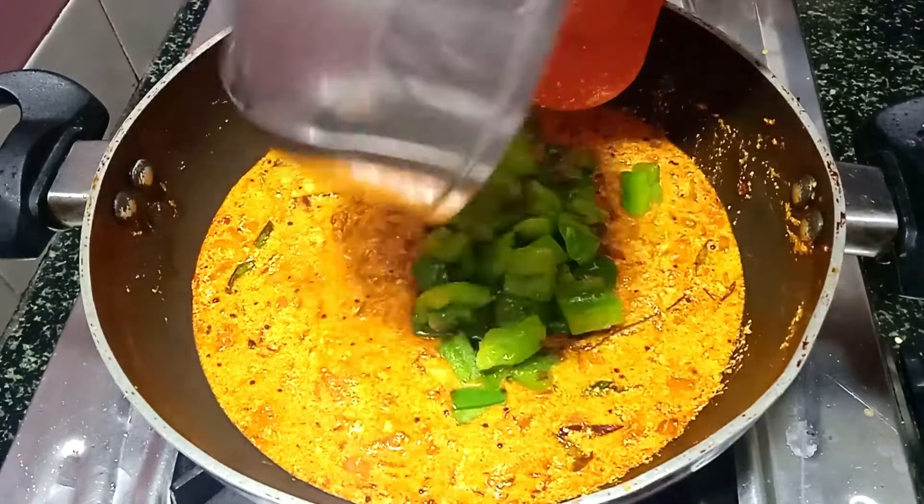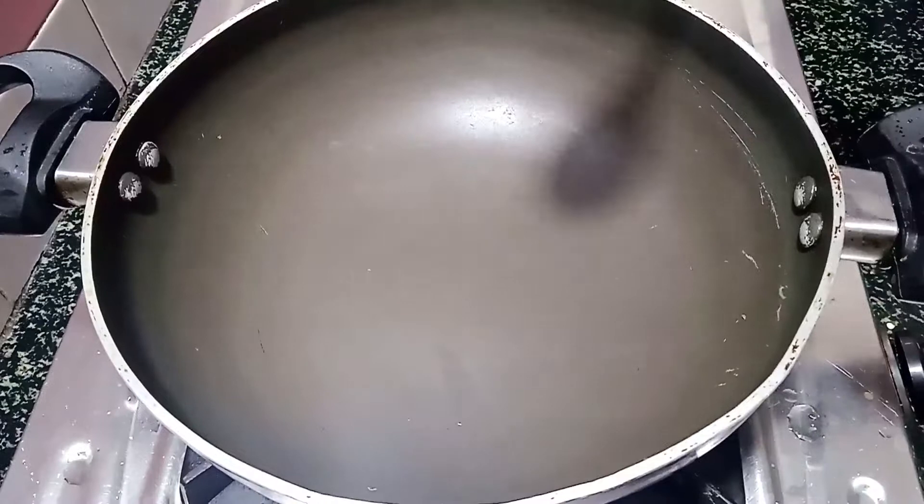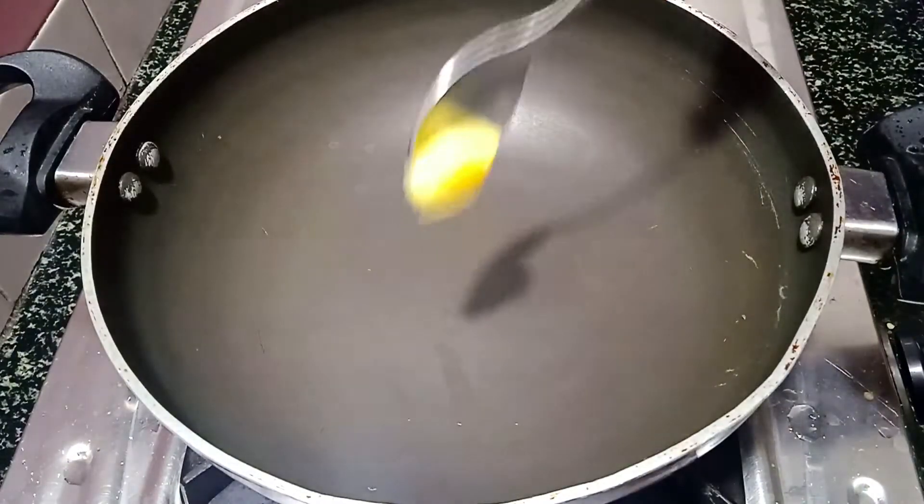This is a very easy recipe for the eggs and tomatoes. How easy it will be to make, we'll show you in the next video. Let's go to the next recipe.